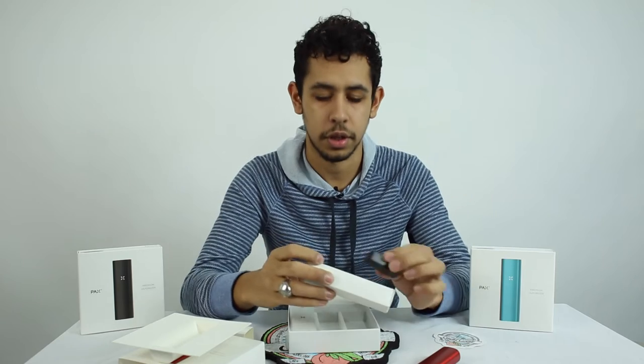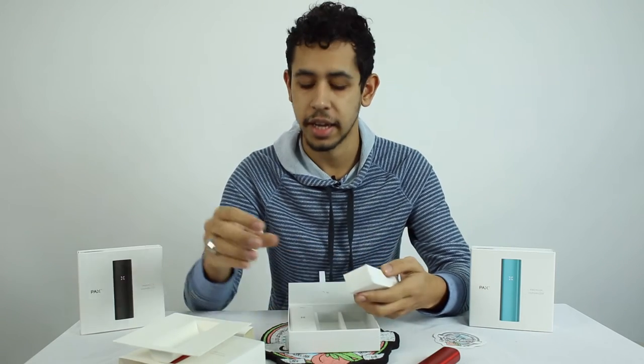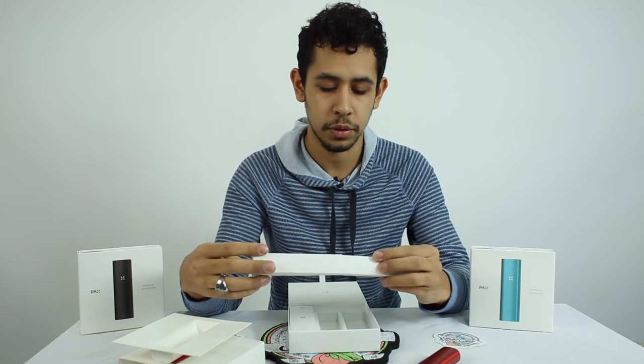Then that charging station plugs into the USB cord that's attached to it. You plug that into the computer and it starts charging. A fully charged battery for the PAX II runs around three hours — it's a really long battery life, it's going to last you a really long time.